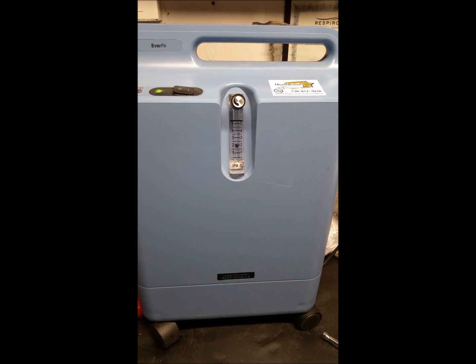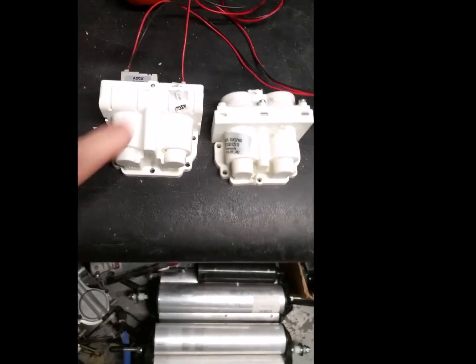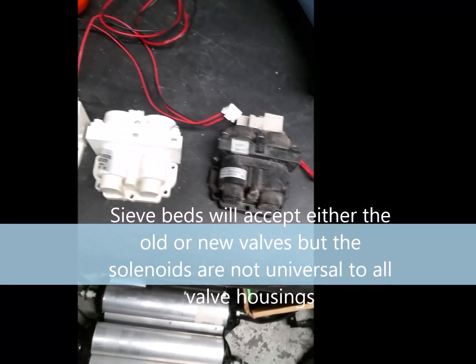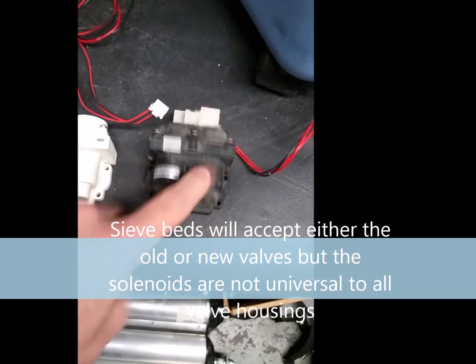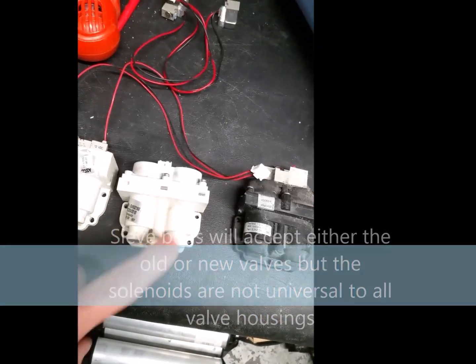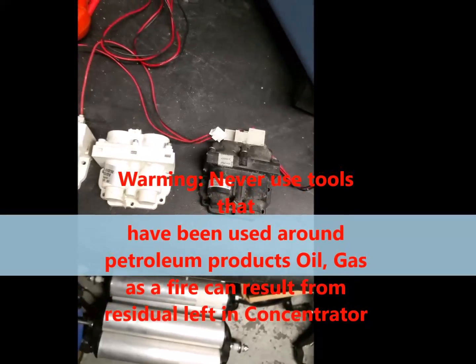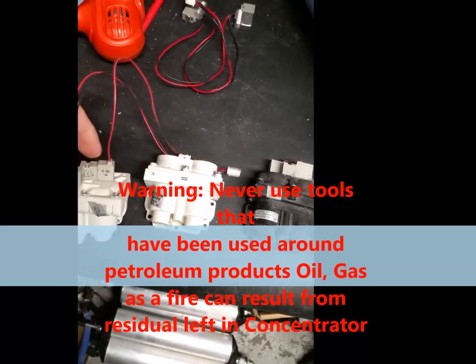First I have to open it up and clean it out. This is the solenoid valve. You can see there are different ones depending on when the concentrator was manufactured. They started with this model, then went to this one, and then later to this one. We're going to put the newest current one in there. These are the solenoids.